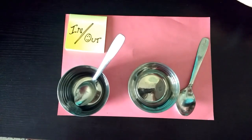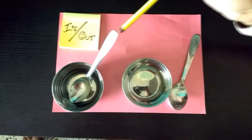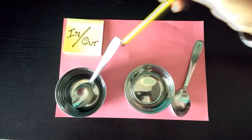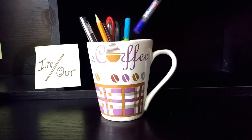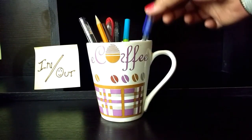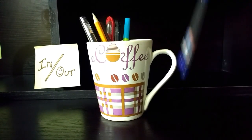Next topic for today is in or out. Here you can see this spoon is inside the bowl and this spoon is outside the bowl. In, out. Here you can see this mug. Now this pan is inside the mug. Outside the mug. In, out.